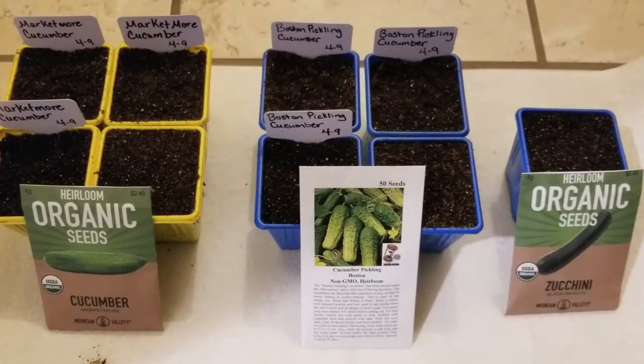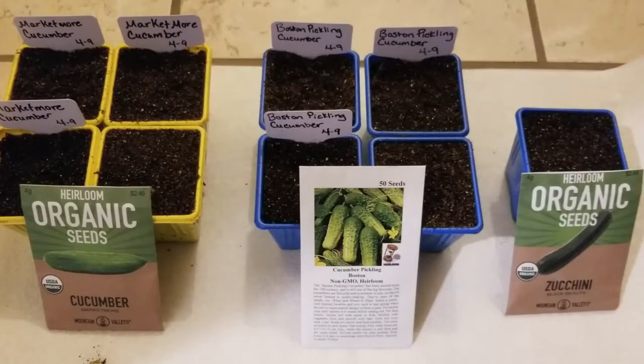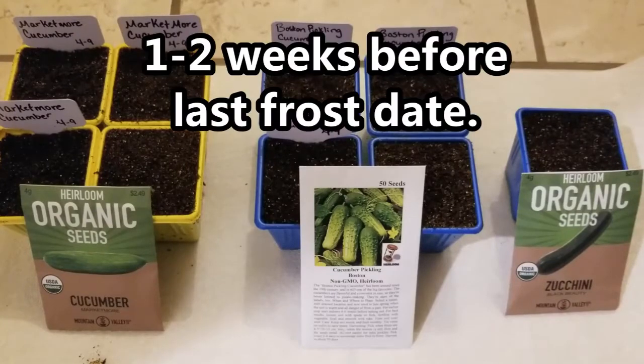Both zucchini and cucumber are warm weather crops, and that means they like warmer temperatures, they like warm soil, and they cannot take a frost. So if you're starting them indoors like I am today, you'll want to start them about 3-4 weeks before they go out into the garden — not 3-4 weeks before your last frost date, but 3-4 weeks before you want to plant them outside. So that means about 1-2 weeks before your last frost date is when you want to start your seeds indoors.